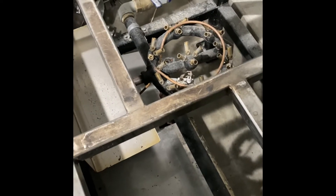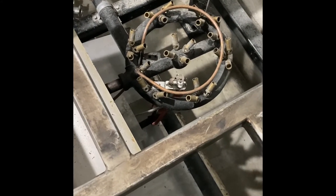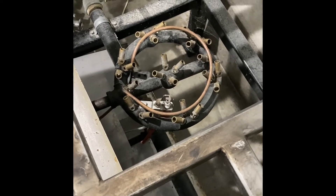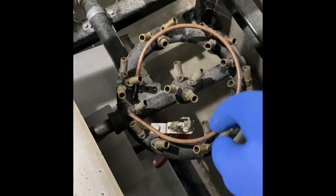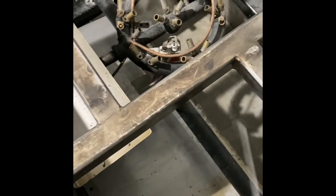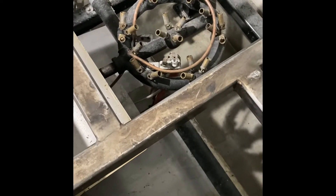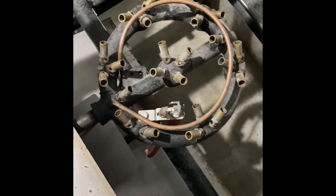I decided to do a little video on this because I looked all over the internet and couldn't find much good information. I'm trying to figure out how to clean one of the jet burners on my brew system. I was thinking about taking all these brass nozzles off and cleaning them separately — I do have a tool that reams out the little hole that gets clogged — but I realized it wasn't too hard to just take the whole burner off.